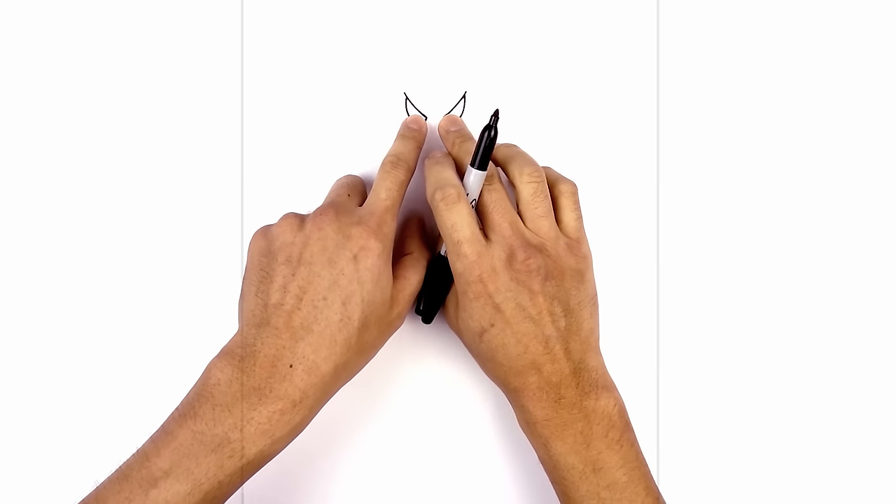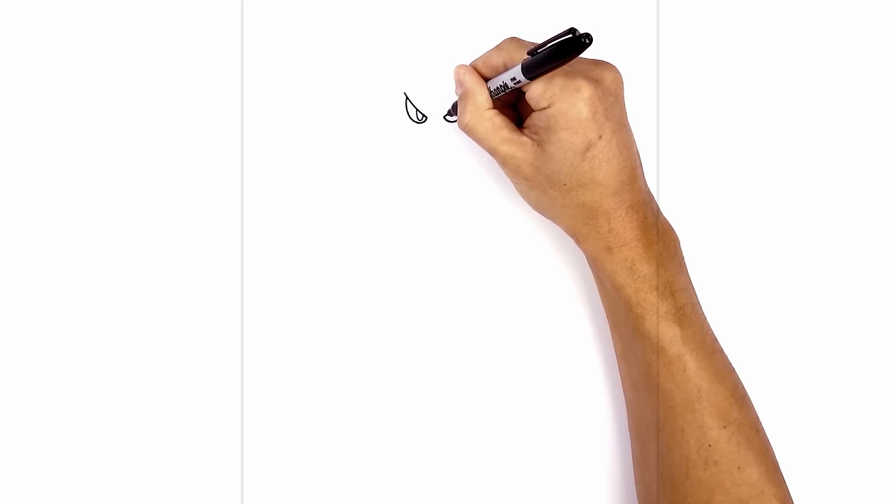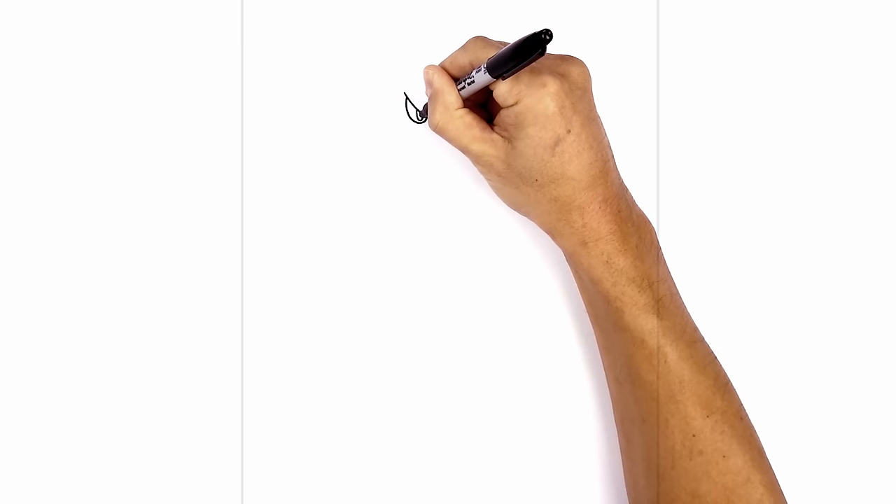Now we're going to tuck two half ovals underneath the eyelid for the iris. Starting up here on the left, come down towards the bottom, leaving a little bit of space at the bottom. We'll do the same thing on the right. Now I'm going to draw a smaller half oval and fill that in black for the pupil.